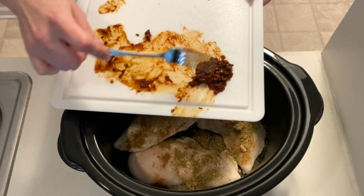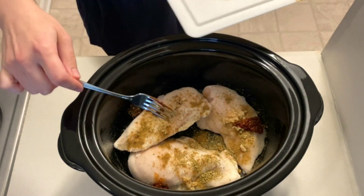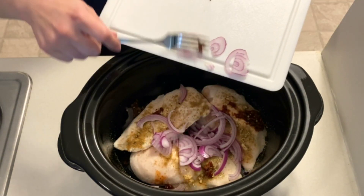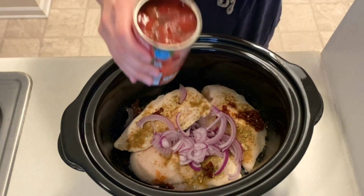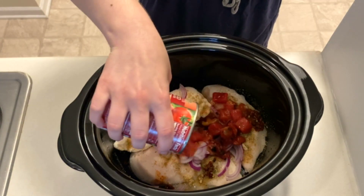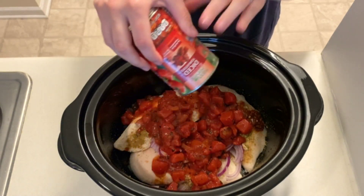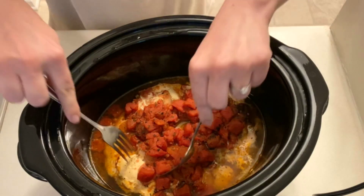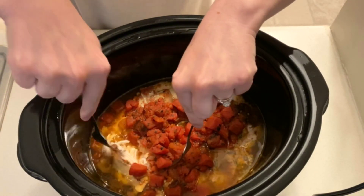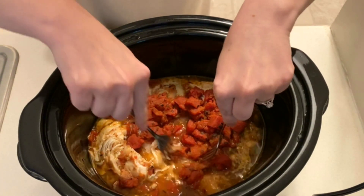Next I'm adding in two chopped chipotle peppers in adobo sauce as well as a sliced onion. You can add more peppers based on your heat tolerance. Next I'm adding in the fire roasted tomatoes. Because I used frozen chicken, this cooked on high for about four hours until it was fully cooked. After it was done cooking I shredded up the chicken and let it soak up the juices for a little bit before making the tacos.